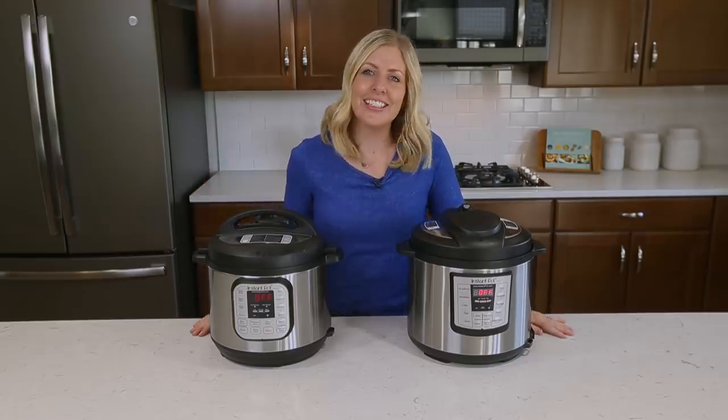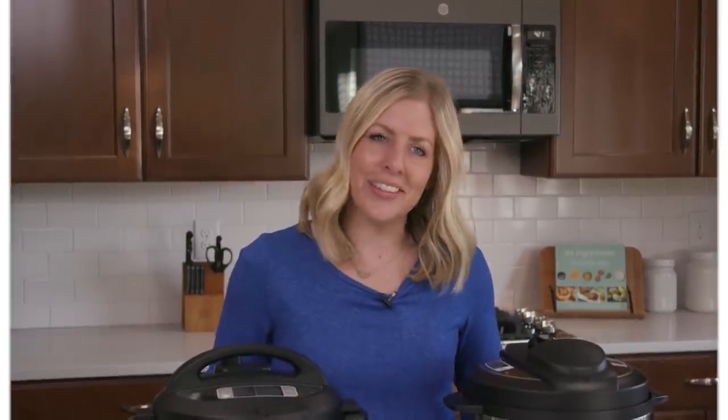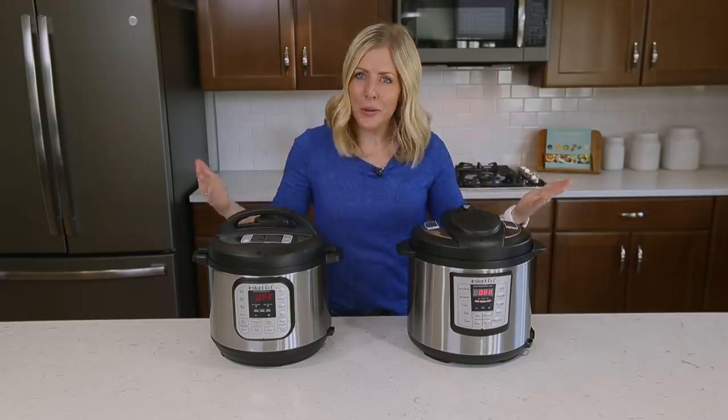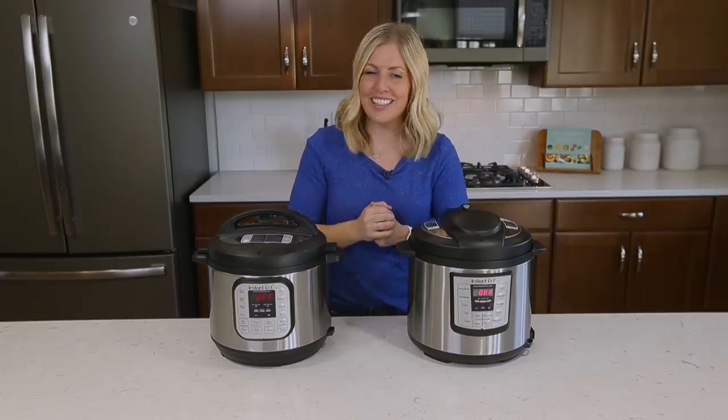Hey guys, welcome back to Six Sister Stuff. Today I'm sharing with you nine things you didn't know about the Instant Pot. My name is Kristen and every Monday I share an Instant Pot recipe with you. But today is a little bit different because I'm gonna share with you nine things you might not have known about the Instant Pot. So if you're ready, let's get started.